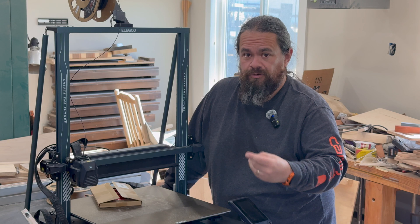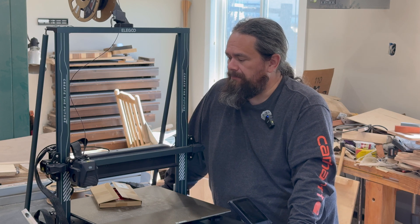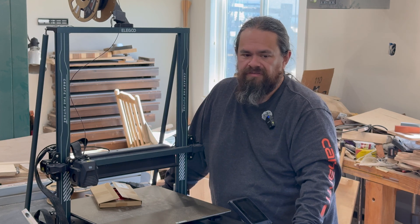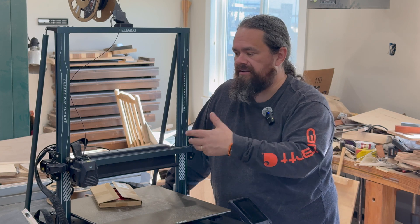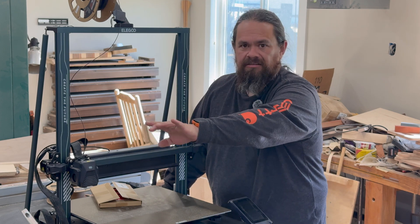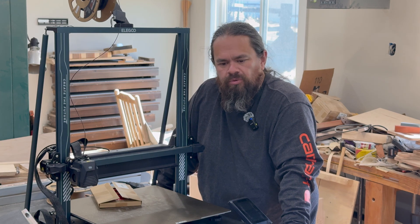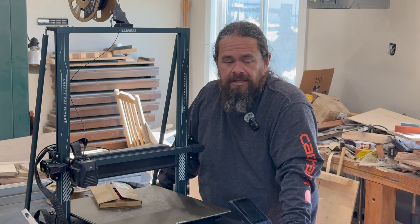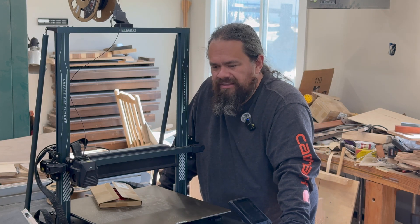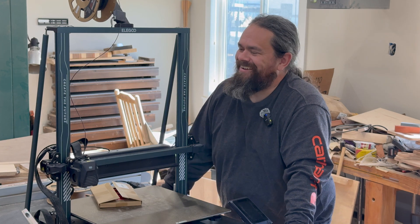Where it's probably going to end up: the new shop actually has a bathroom we don't use much, so I think that's going to become the 3D printing area. If I can scrape the pennies together eventually, I want to build a bigger shop out back where the chicken coop is now — that's where the welding and woodworking would move — and then this area would become my home office and the space for 3D printers, my sewing machine, leather work, and that sort of thing. It's like a whole new world of creative options.